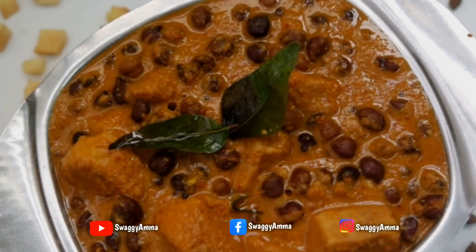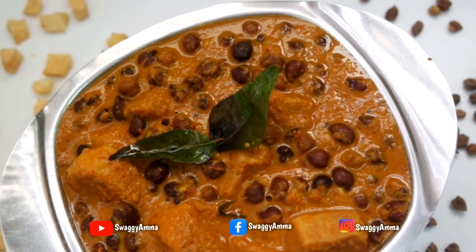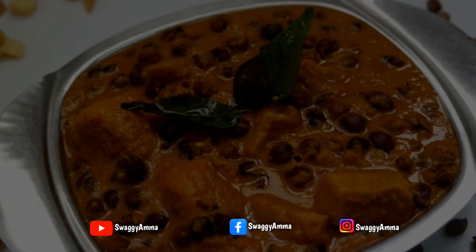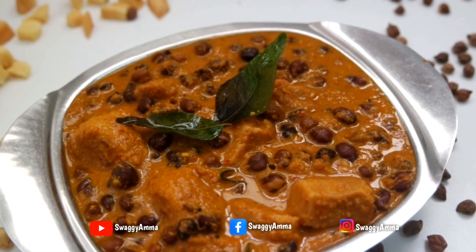Do try this recipe at home and let me know how it was in the comments section. If you liked this video, don't forget to give a thumbs up and share it with your friends. Thank you for watching, and don't forget to like, follow, and subscribe to Swaggy Amma on Facebook, Instagram, and YouTube.